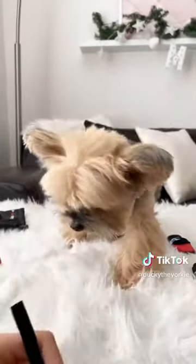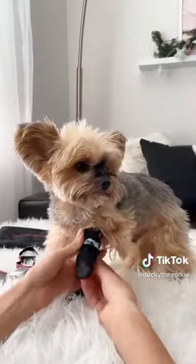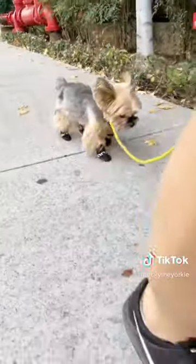Ducky was definitely not used to them at first, but we went ahead and put his other paws in the boots. After his boots were secured, we started his walk. At first he looked a little goofy walking with them, but he definitely got used to them and found his stride.